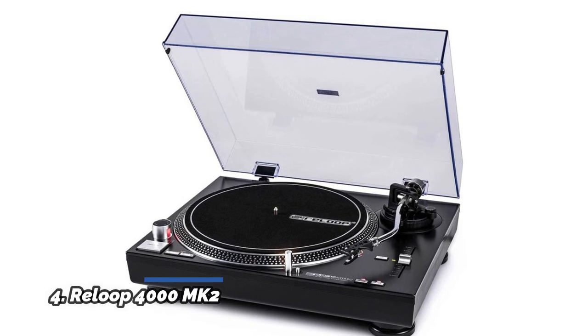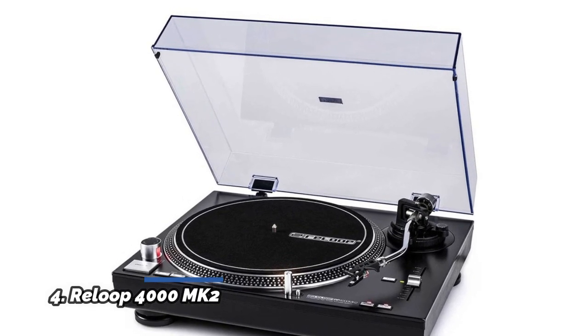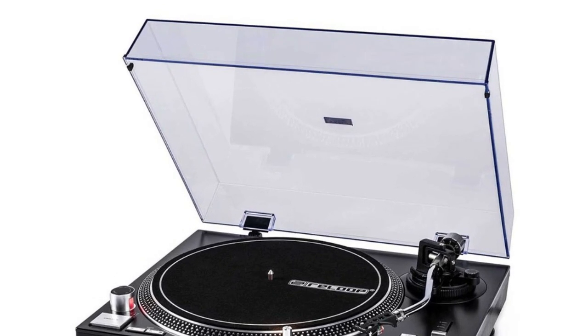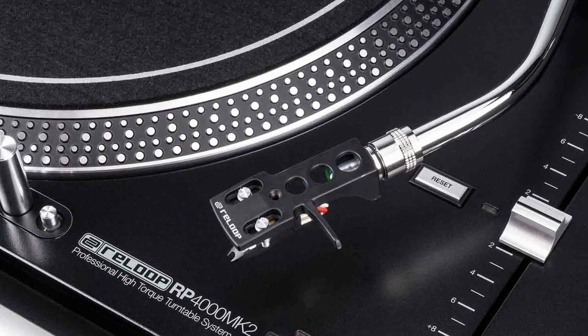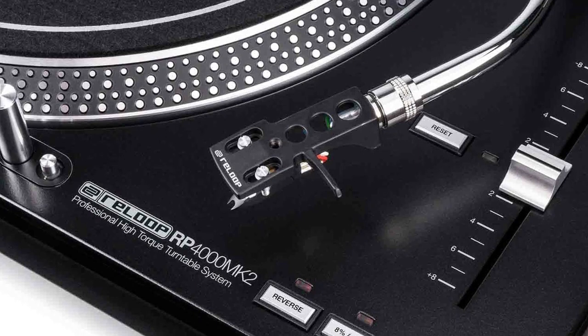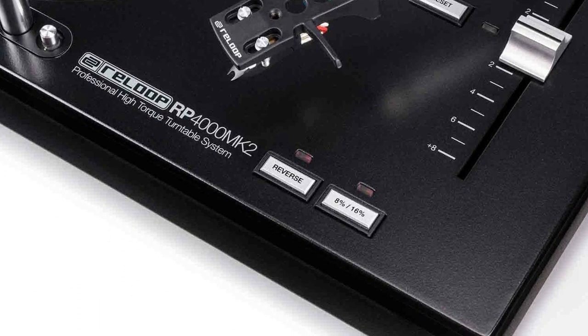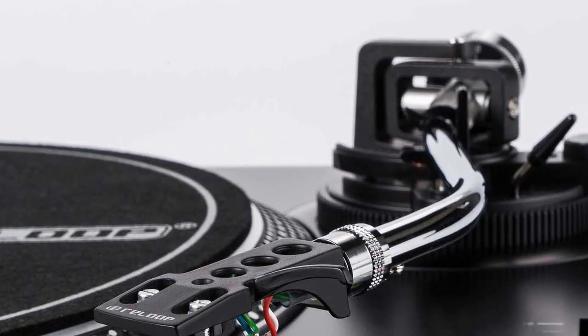Number 4: Reloop 4000 MK2. A quartz-driven DJ turntable with high torque direct drive. It has a redesigned metal top panel, tactile buttons, and reinforced housing construction, with a powerful motor delivering more than 1.8 kg/cm torque. Features a statically balanced S-shaped tone arm with hydraulic lift and anti-skating mechanism.